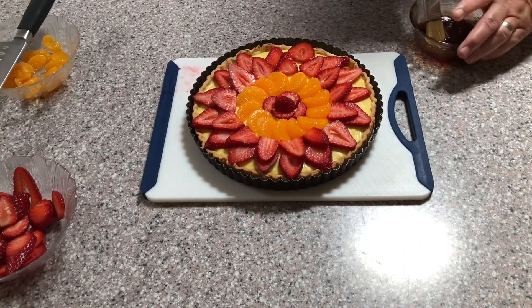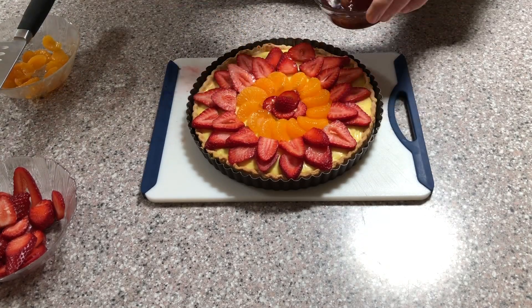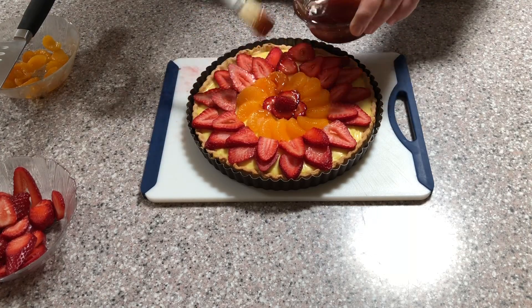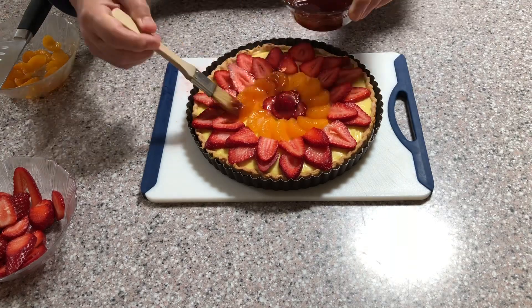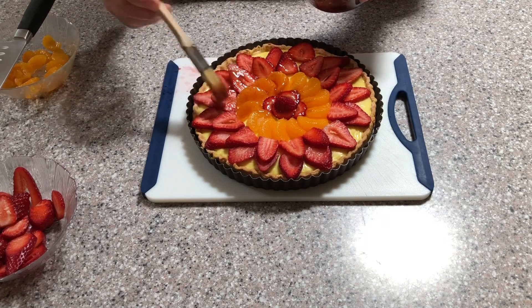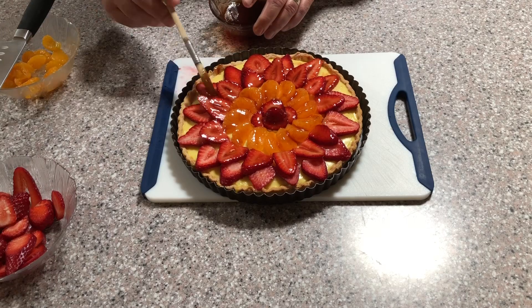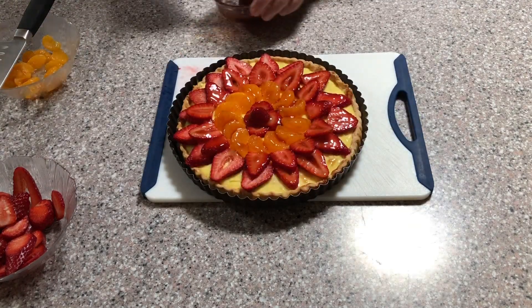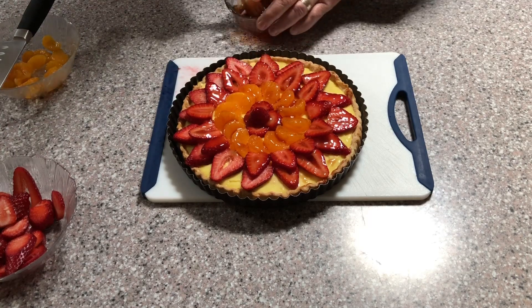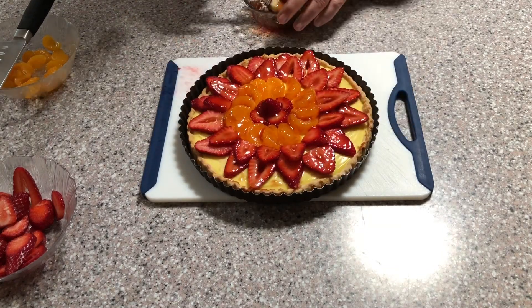Once all the fruit has been arranged on top of your tart, the final step in turning this into a showpiece is to glaze all the fruit with a shiny glaze. To make a glaze, place about one half cup of apricot — or any kind of jam — into a small saucepan with a couple of tablespoons of water. Heat this on low heat until the jam is melted and mixed with the water. Strain the jam through a fine mesh strainer into a small bowl and use this liquid to glaze your fruit. The final result will be more than worth this extra step — it will give your tart a very polished and professional look.